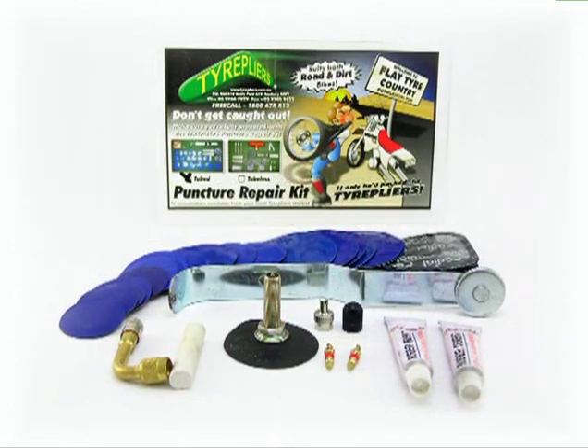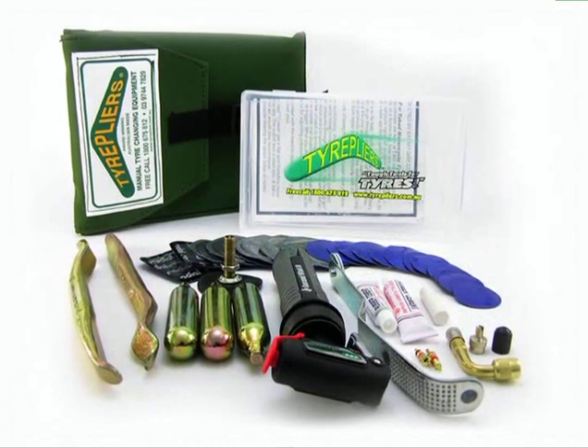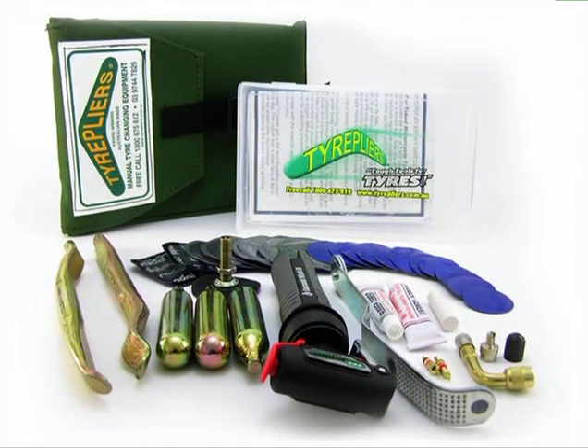As part of this range there are complete kits for tube motorcycle tyres. This compact carry-with-you kit includes unique remove and refit levers, CO2 inflator with backup hand pump, and heaps of repair bits.